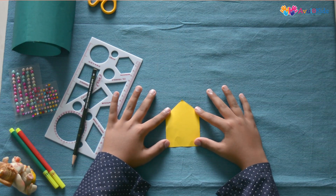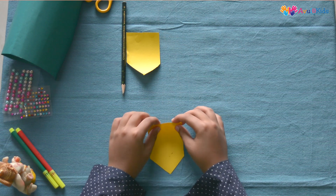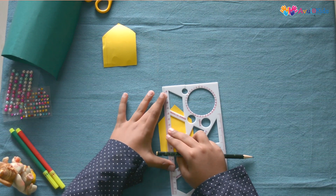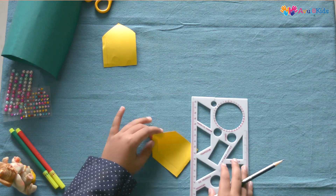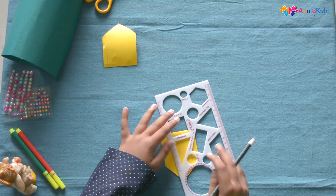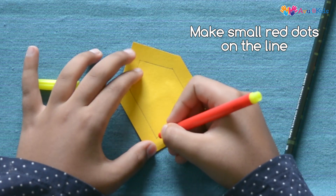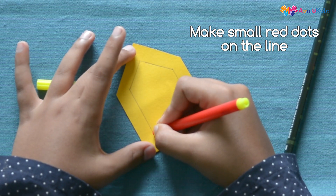It should look like this. Cut out five such shapes. First we have to take one shape and fold around half a centimeter — it should look like this. We have to keep some more distance because we have to draw some design on it. Now take red sketch pens and make small dots on the fold line. Make sure that there should be no space left between the dots.